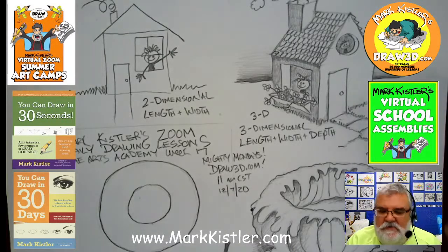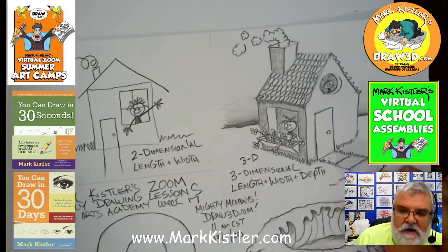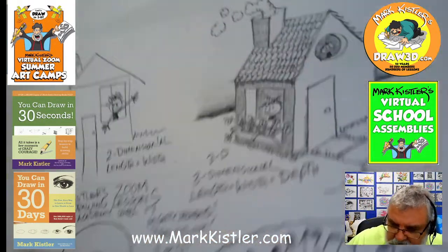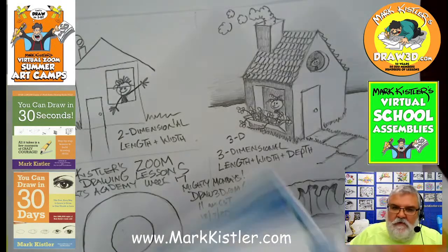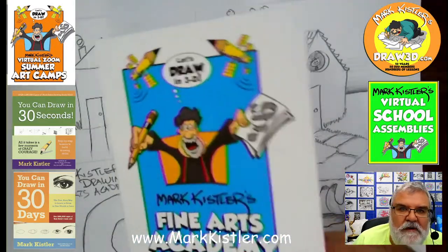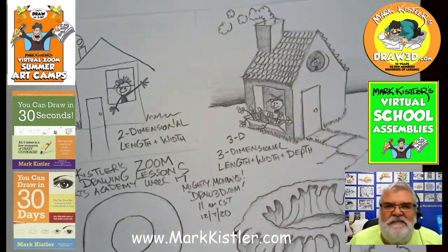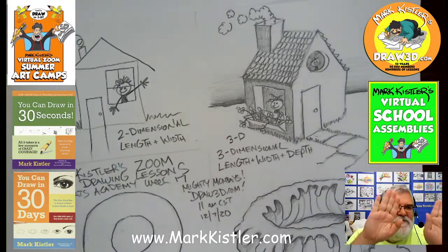Just to remind you guys — Una and Fatima — this is week 40 of our Fine Arts Academy. I got to put my notes back up here. Week 40 — we've done 40 weeks! Can you believe that? 40 weeks — the last students standing!